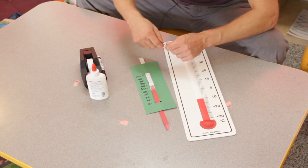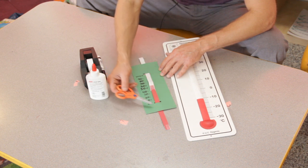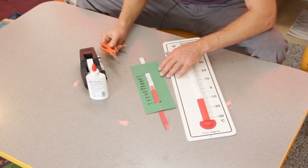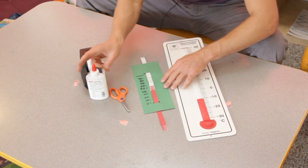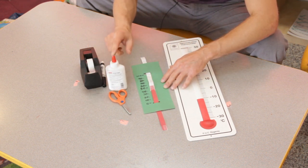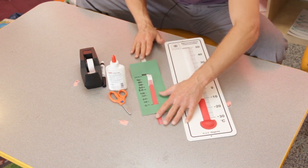Depending on how well-versed your kids are in working with something like this, you can either have these things prepped or they can make it from scratch with the raw materials. As you can see here, I took two pieces of paper, taped them together — they can of course glue them together with regular glue or a glue stick — and they have the same contraption you were just showing up front.